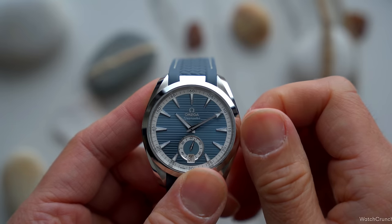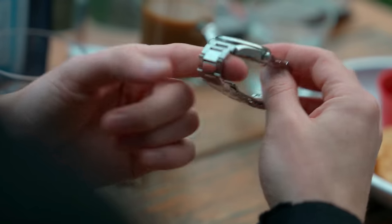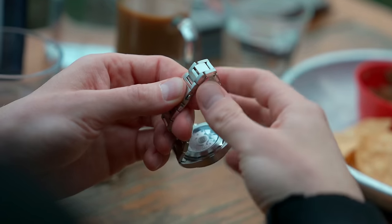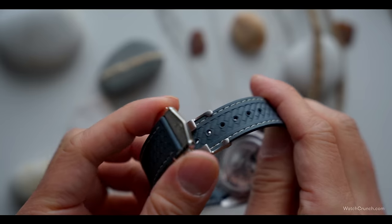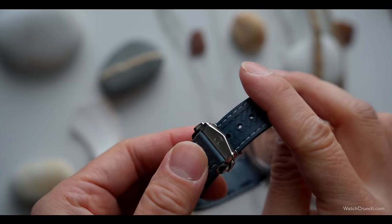The bigger 41mm brother gets the 8900, and this is one of the things I have a slight issue with — the 8900 gets the jump hour function, and I doubt it's the size that prevents them from putting it into the 38mm. The other thing is that traditionally bracelets have never been a forte of Omega's — in this case it's a standard-issue oyster-style that terminates in a double deployant. But you have two options if you don't like this bracelet: either get Omega's stellar rubber strap which has a basket weave pattern that really accentuates the sporty nature of this watch, or source the more modern bracelet from the newer colorful Aqua Terra 38s. Just be warned — if you buy the Aqua Terra, you might not want to wear any other watch from your collection again.